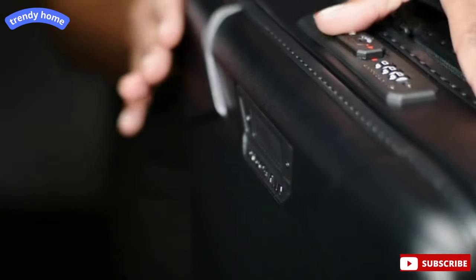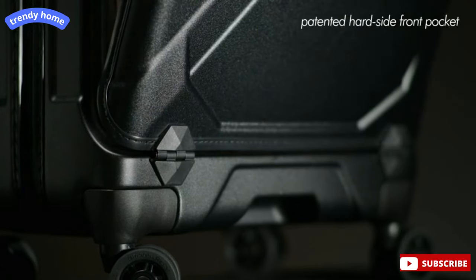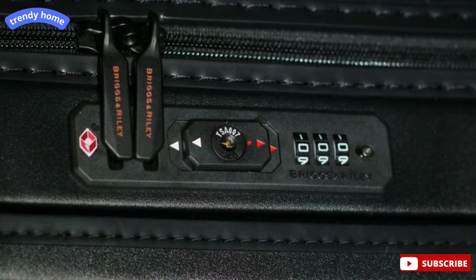The front face of our Domestic Carry-On Spinner features our patented hard side front pocket with a push button release and hinged door. The TSA friendly combination lock secures the front compartment as well as the main packing compartment.